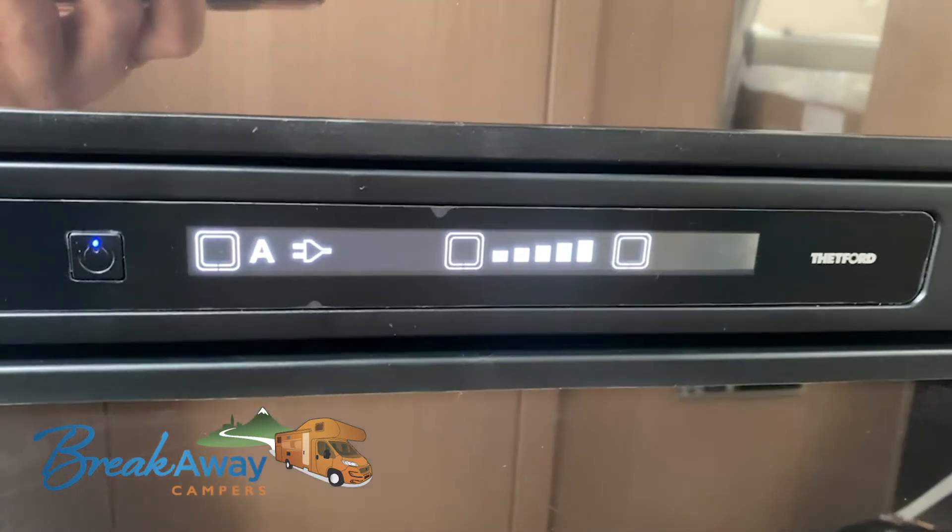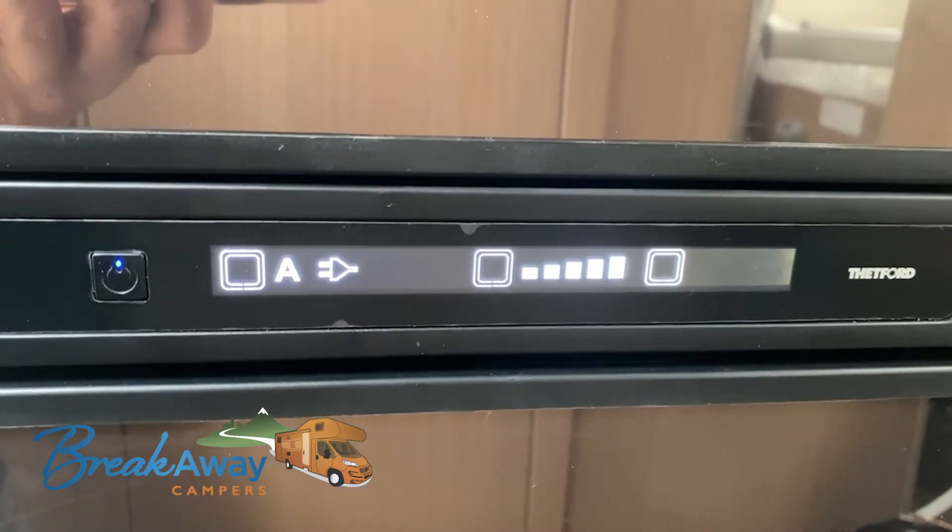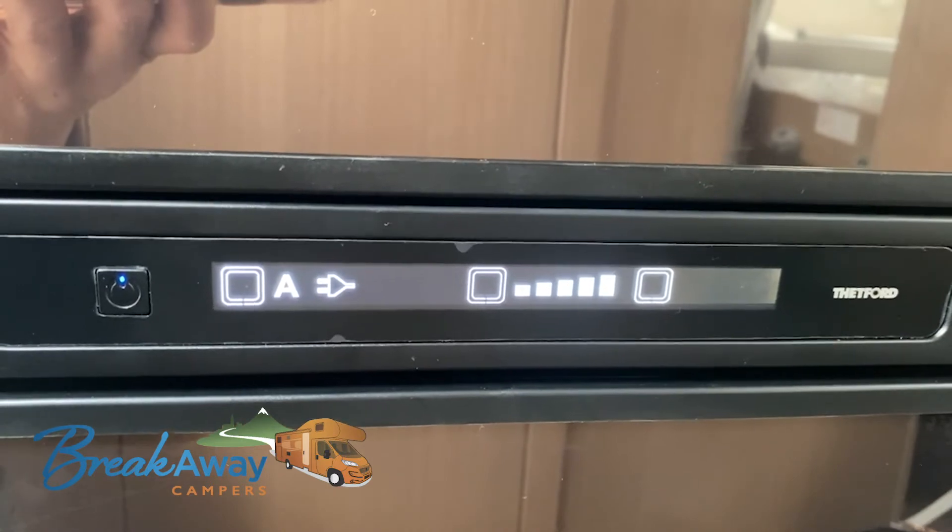We recommend you leave it in automatic. The cabin battery will only operate when the engine is running — it won't operate while the vehicle is stopped.